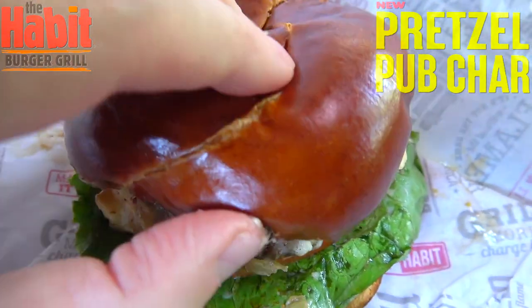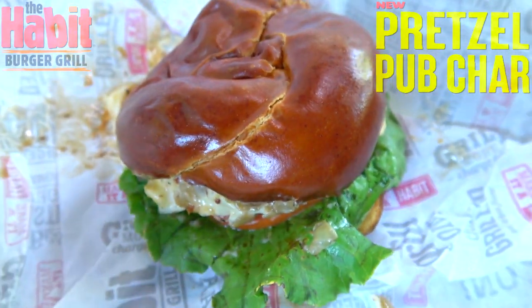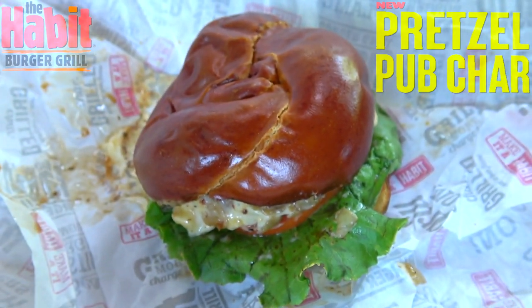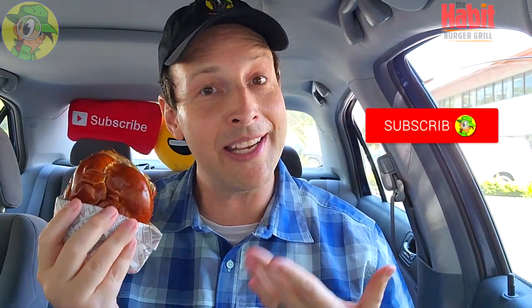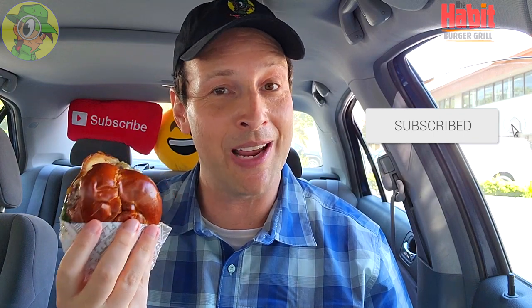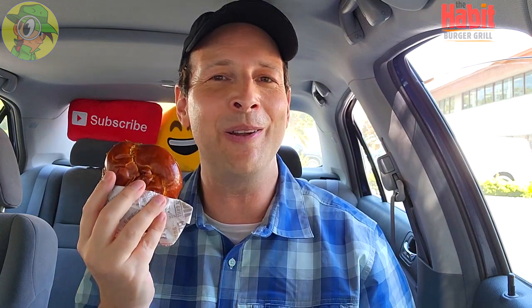So there you go, this is the all-new Pretzel Char here at the Habit Burger Grill. I'm not seeing any pickles on this one guys, but the pretzel bun is really standing out as one of the main stars of the show — if not the star of the show. It looks like it's going to be pretty tasty flavor-wise, but again very very tiny. Let's see if the flavor is going to deliver.